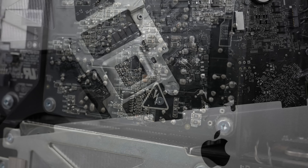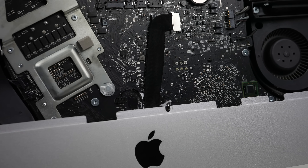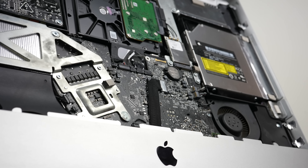The internal design of this iMac not only looks nice, but it's modular and upgradable, something kept through the entire lineup of Intel iMacs. Although you can forget about any of that upgradability with the new M1 iMac. This particular model can have its CPU, GPU, RAM, hard drive, Wi-Fi card and DVD drive upgraded.